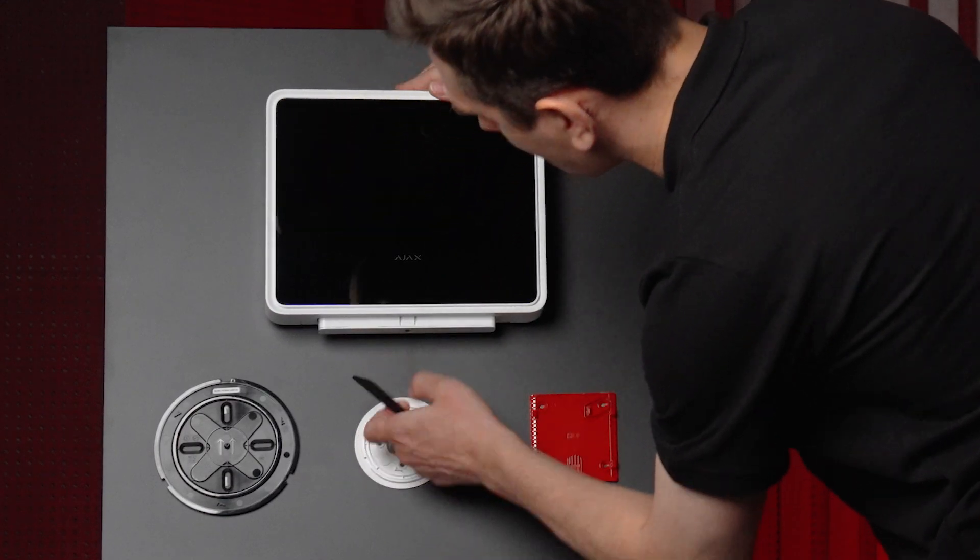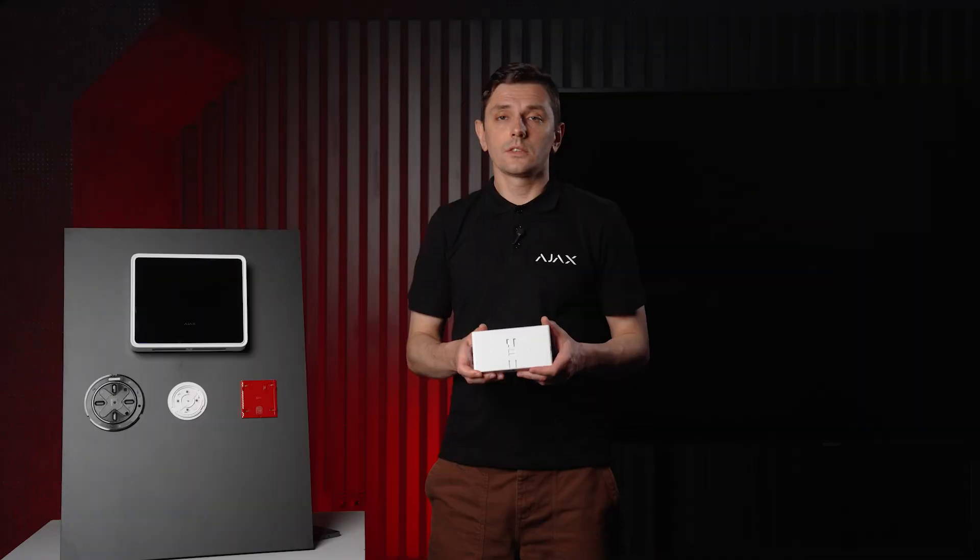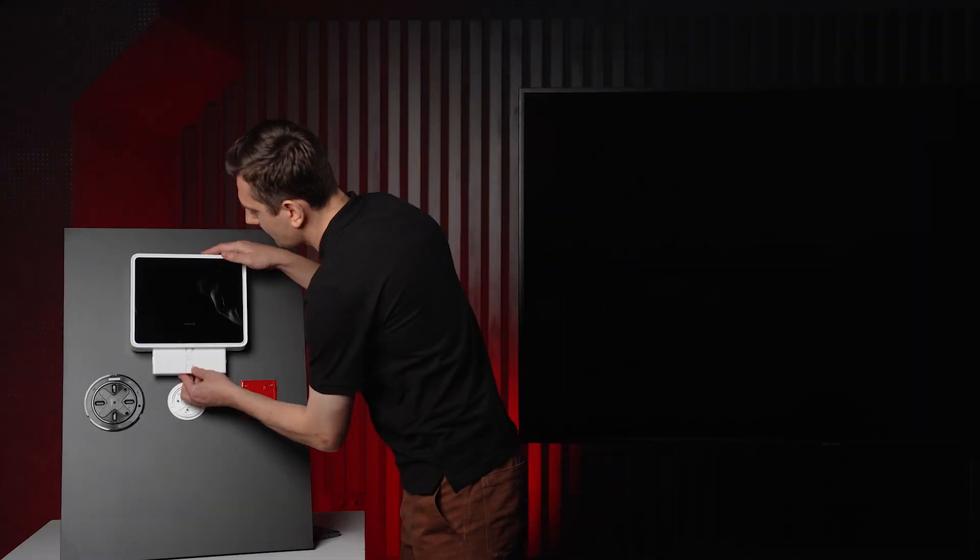The battery pops out just as easily using the same key from the manual call point. Simple as that — let's put it back and move on.